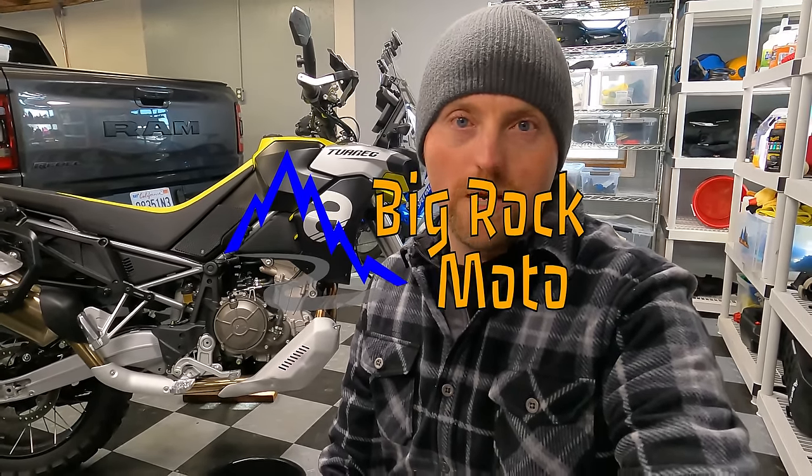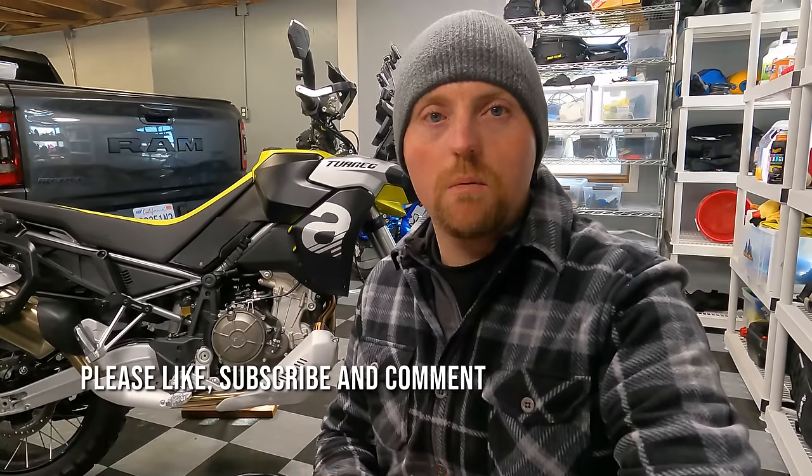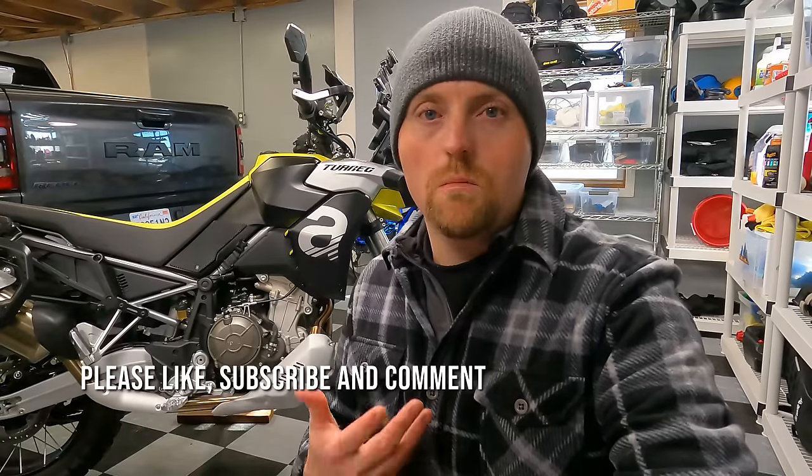Hello everyone, my name is Ian and you're watching Big Rock Moto. Thanks so much for tuning in, and if you're new here and you like this kind of content, I hope you'll consider subscribing. Continuing the series with the Aprilia Touareg 660, which I purchased a couple months ago for a long-term review on my channel.